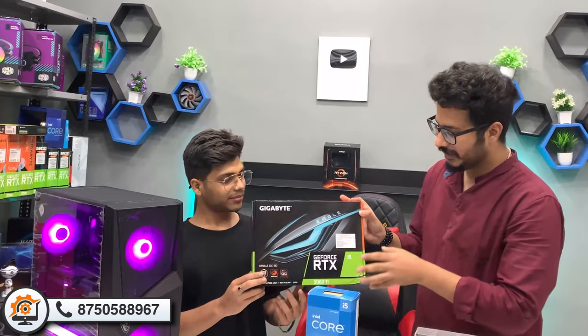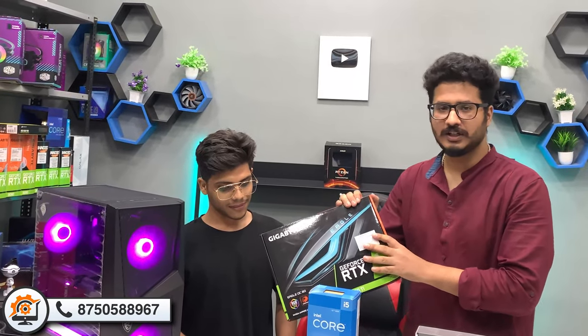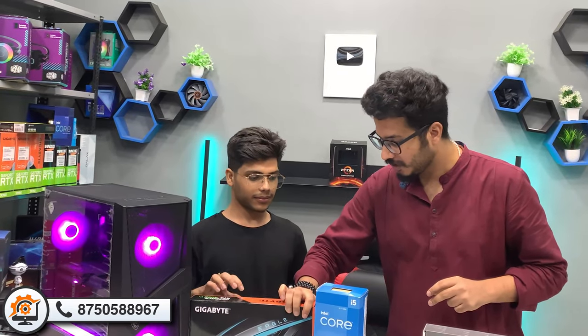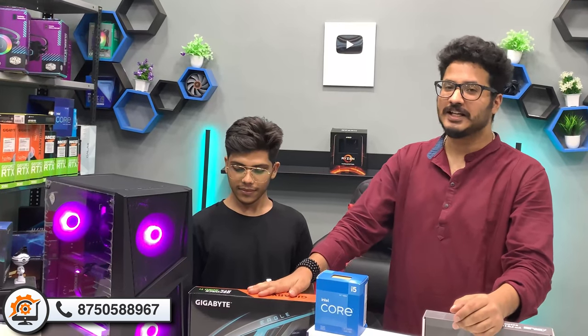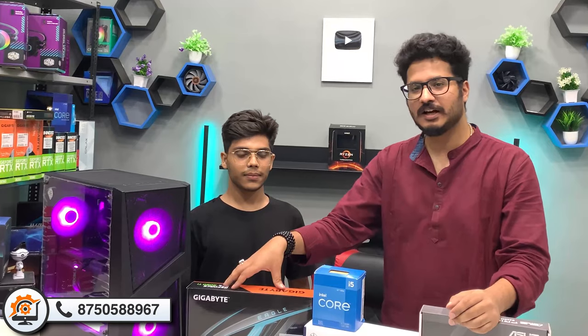Coming to the graphics — we have a 3060 Ti, specifically the Gigabyte Eagle OC Edition, with 8GB GDDR6. If you want to use 1080p or 2K gaming at ultra settings without any compromise, this will ensure your job is easy. You can also get good playable performance at 4K.